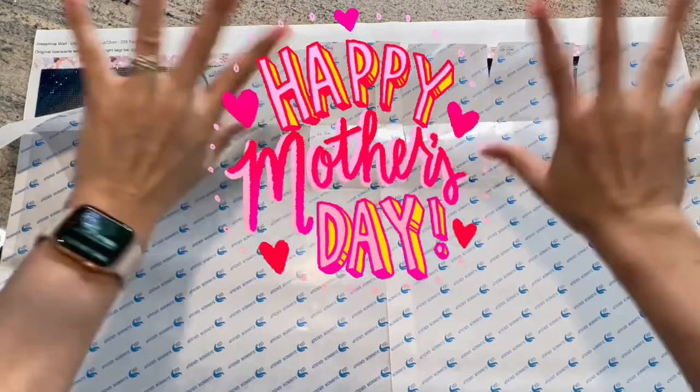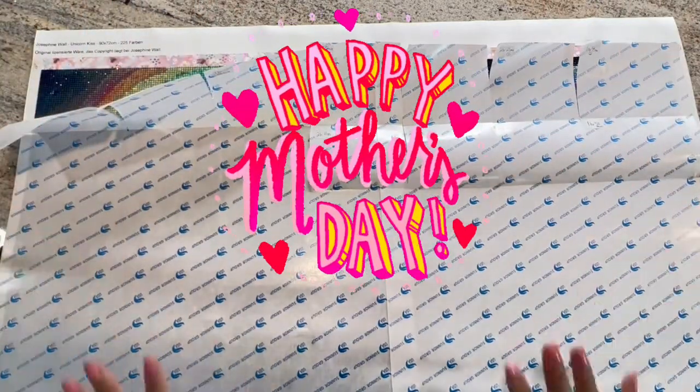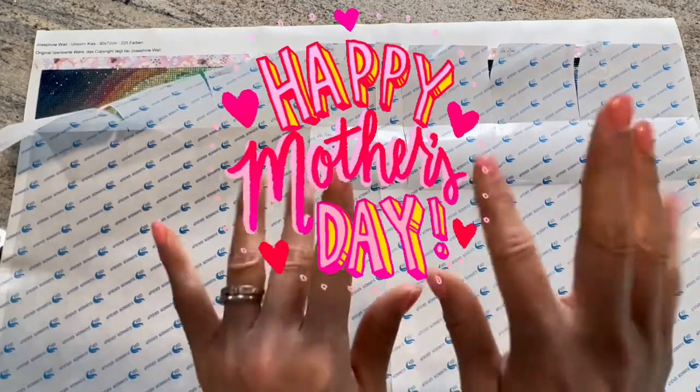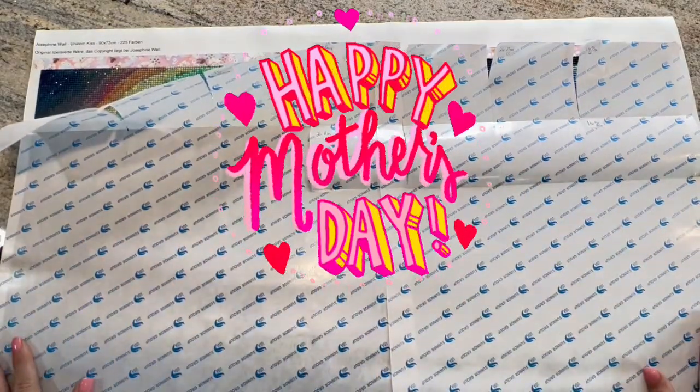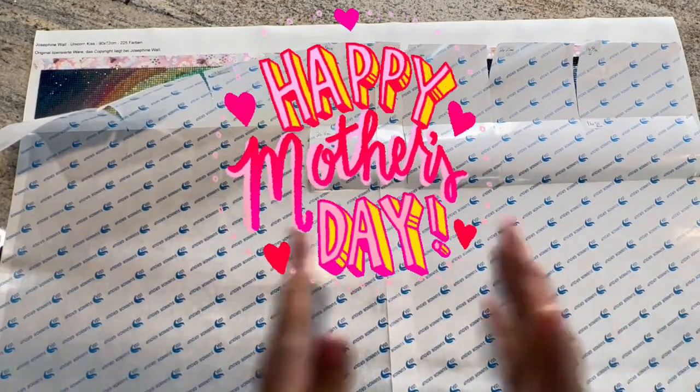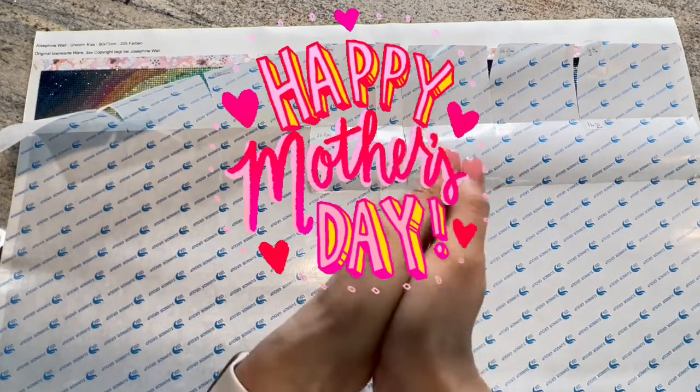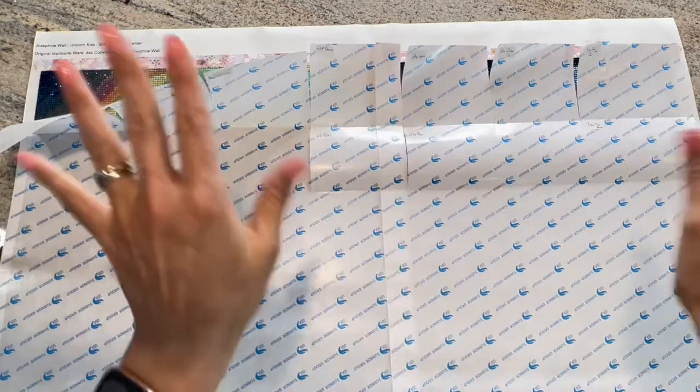Happy Mother's Day to all the moms out there and all the moms you love. Motherhood is a wonderful thing and I appreciate all moms. I'm a mom — happy Mother's Day to us!